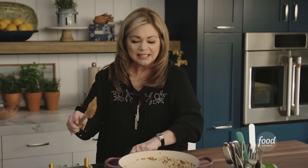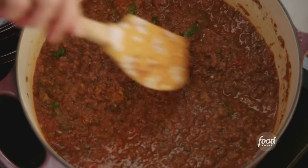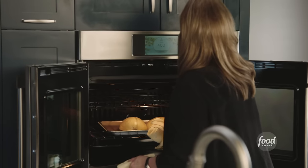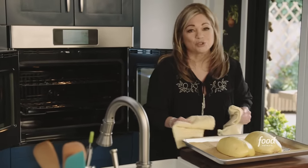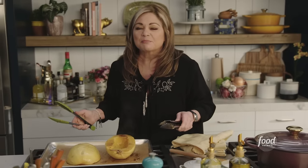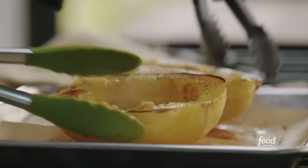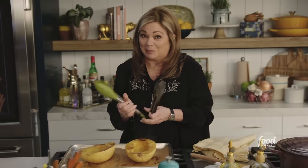Immediately that aroma hits you, and this bolognese smells wonderful. You can also hear that there's still a lot of liquid in it, so it's got a little bit more ways to go — give it a little bit more time. Let's get our spaghetti squash out. It smells so good. You can actually feel how tender it is, even with just tongs.